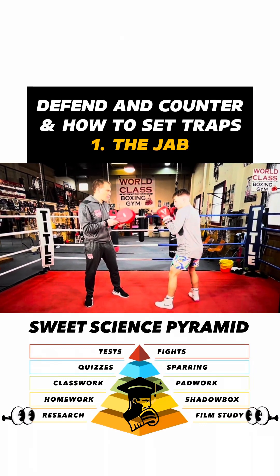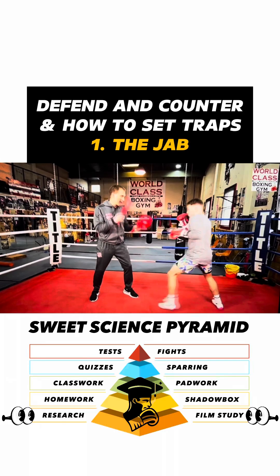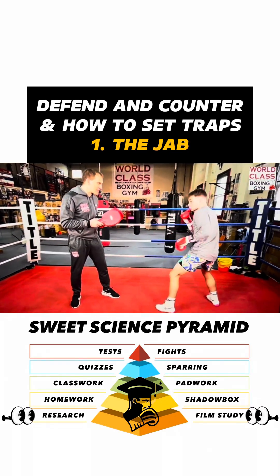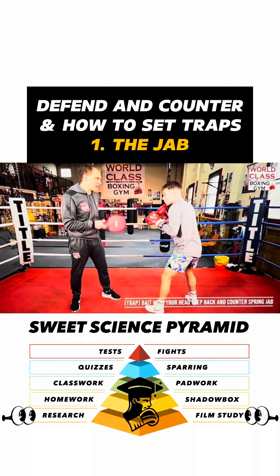Steps back off of a jab, throws a jab. So he can spring — you put his head out there, make me think, and say that's the trap. That's a bait right there.